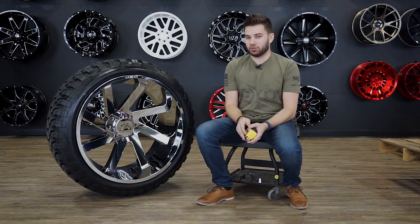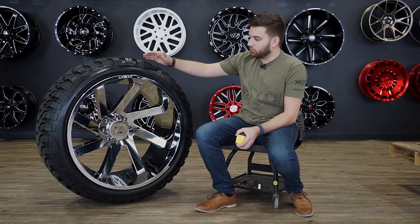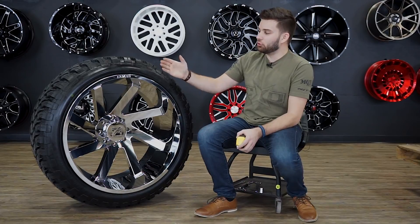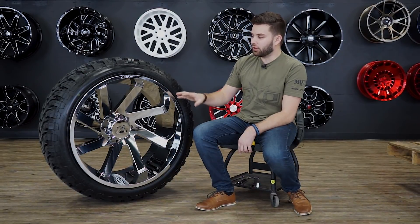Got another one of those quick matchup videos for you. So if you don't know what these are, basically we're showing you what the wheel is — this is an Arkon Lincoln — and then the tire, which is from RBP, a 37 by 13 and a half. And how those two line up and what they look like, so if you're shopping for wheels and tires in this size, you have a good idea of what they look like all together.